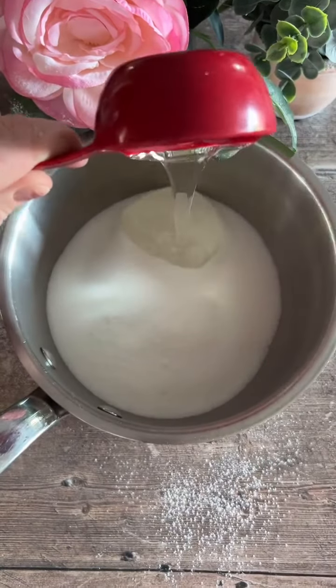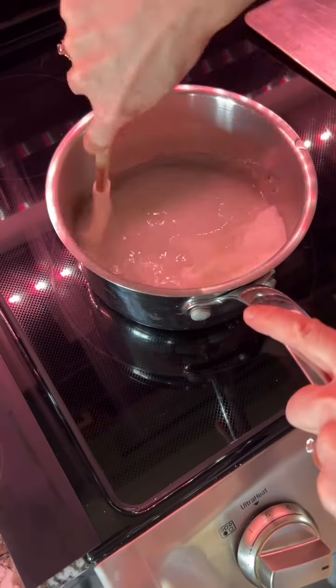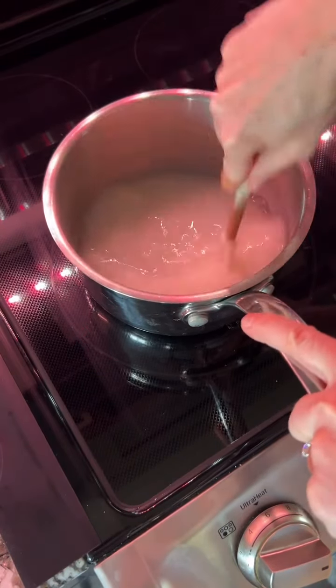Next, in a saucepan, mix together your white sugar, corn syrup, salt, and some water. Bring this to a boil over medium heat until it reaches 240 degrees Fahrenheit.